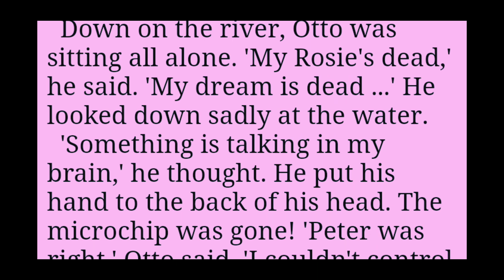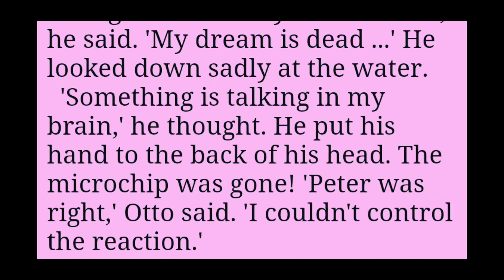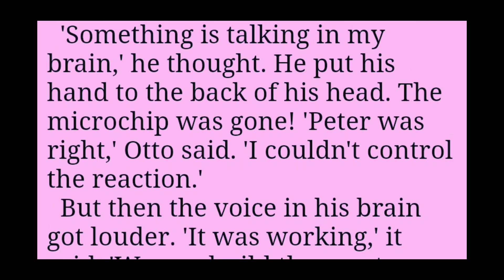Down on the river, Otto was sitting all alone. My rose is dead, he said. My dream is dead. He looked down sadly at the water. Something is talking in my brain, he thought. He put his hand to the back of his head. The microchip was gone.